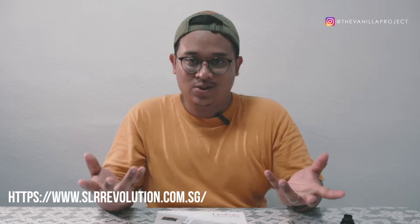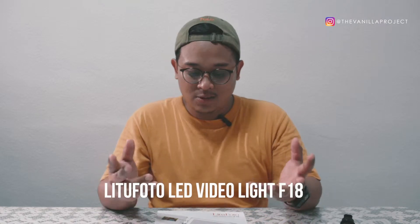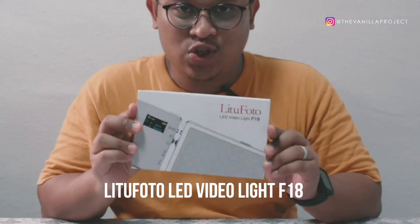Hi guys, welcome to my next video. I'm Tariq. Recently I've been trying to find LED lights through online brands like Aperture, Yongnuo, and Nanguang for a portable light. I went to S&L Revolution and asked them if they had any LED lights I could use for my vlogs, and they introduced me to this product — the D2 Photo LED light.